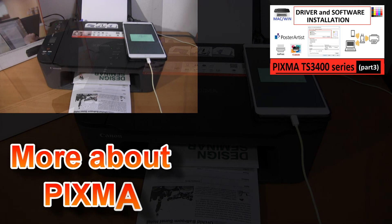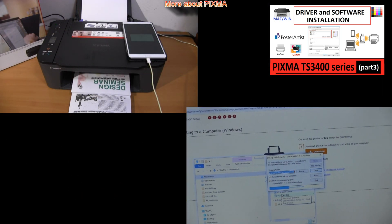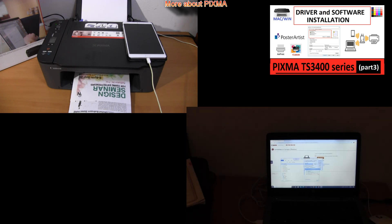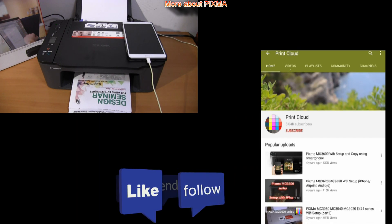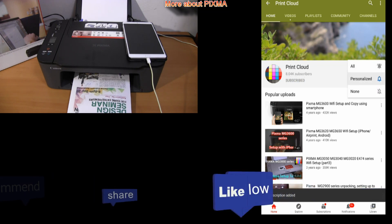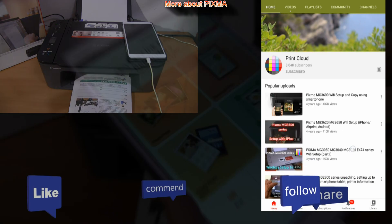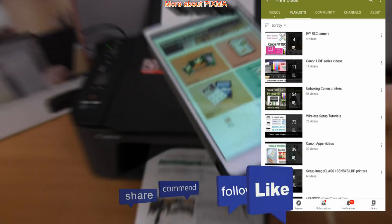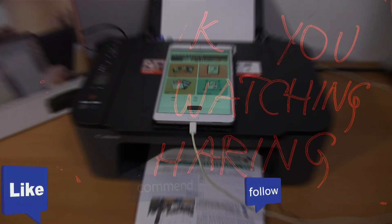And that would be all in this video. In my next video I will install the PIXMA to the computer and tell you about the driver and compatible software. Feel free to comment, ask questions below, and subscribe to my channel. Do not forget to turn on the bell so you will be notified about my next uploads. Thank you for watching and sharing.